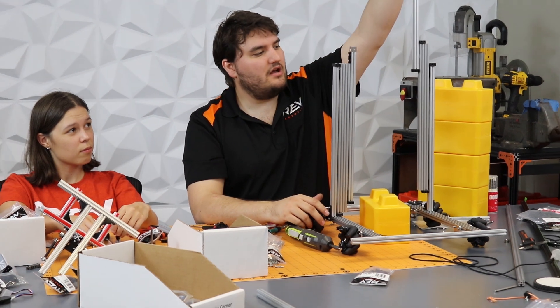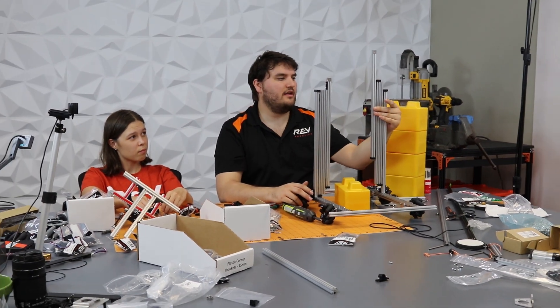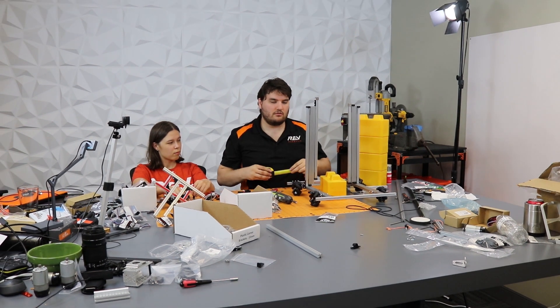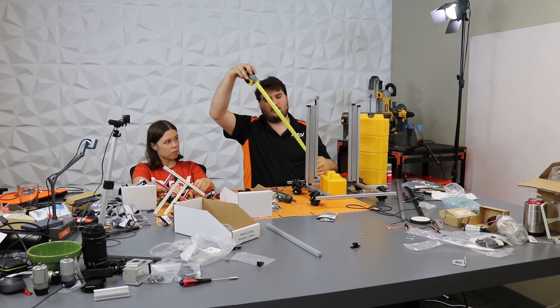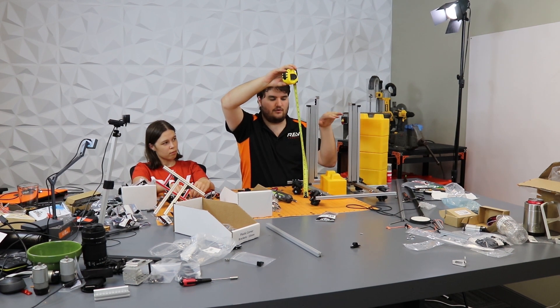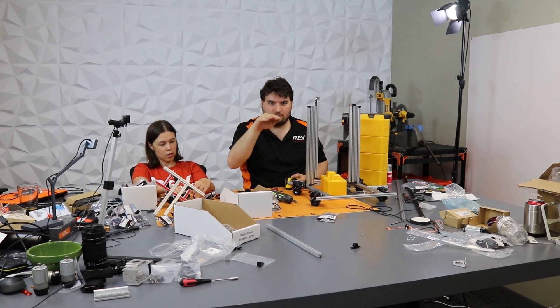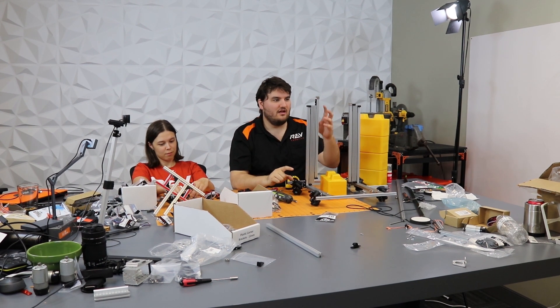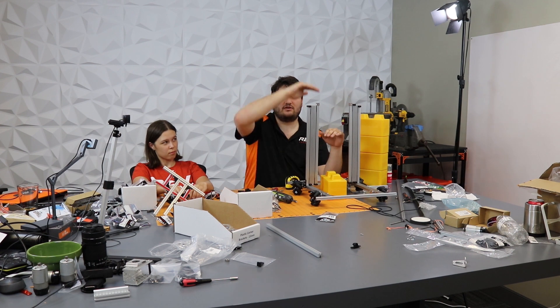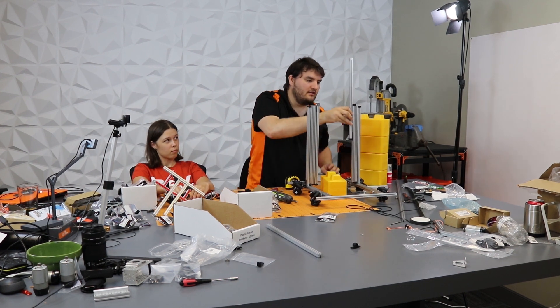We decided to do a three-stage lift because when you make your robot to fit under the 14 inches of your skybridge, you're going to need to have more stages in order to get the full height.